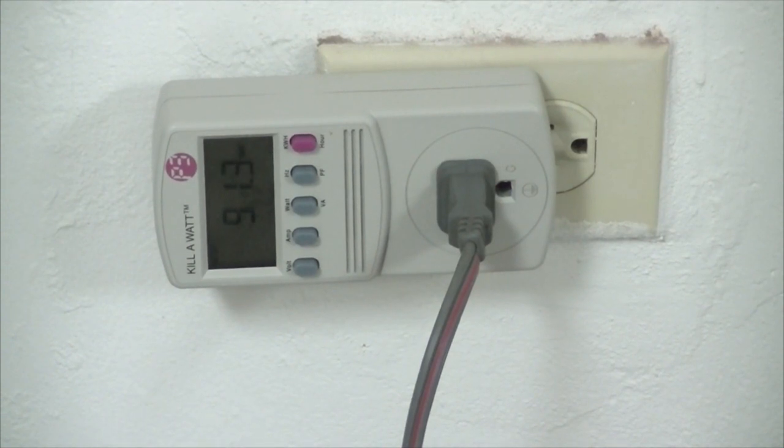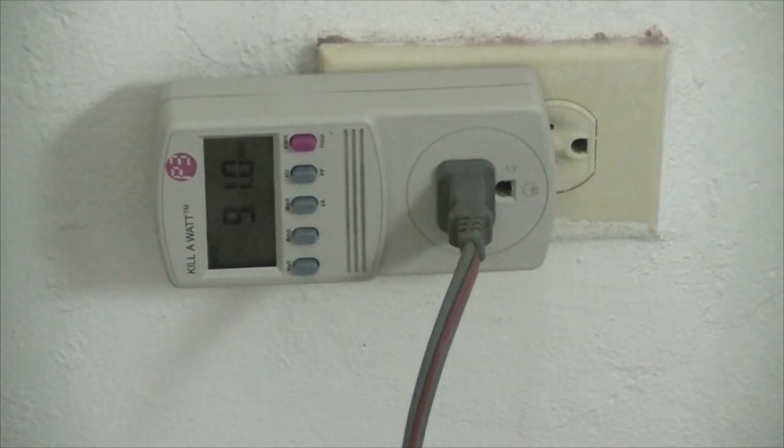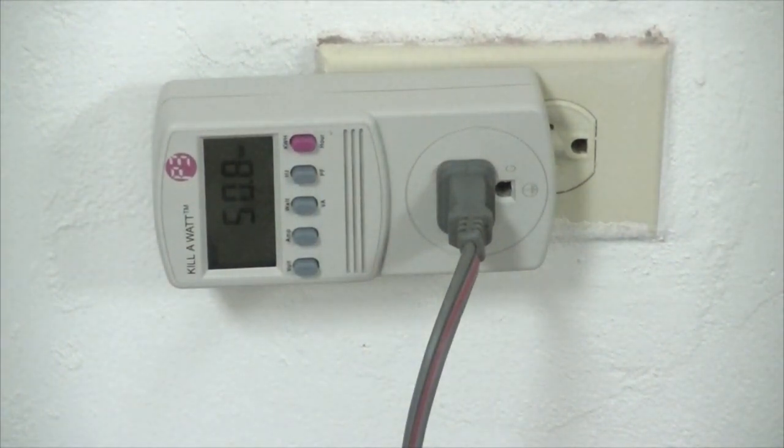At the lowest fan speed — I'm going to switch this to the lowest fan speed — you'll notice that it actually uses 53-point-something watts of power.